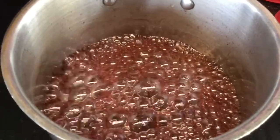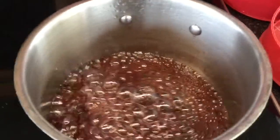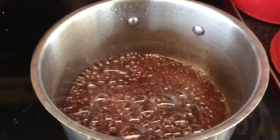You do have to thicken it up — you're really reducing it, getting the water out after the sugar dissolves. This has been going on for about eight minutes now. I'd say I'm making about one cup of yield; it's probably gonna go another seven minutes, about 15 minutes total.